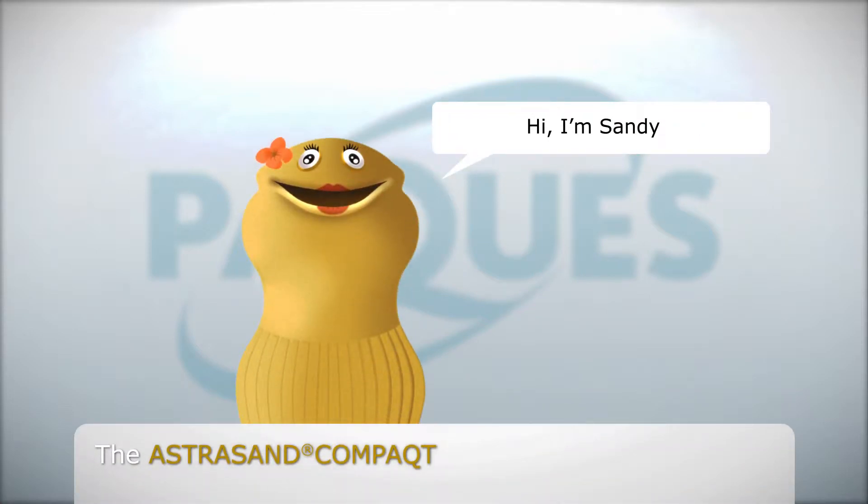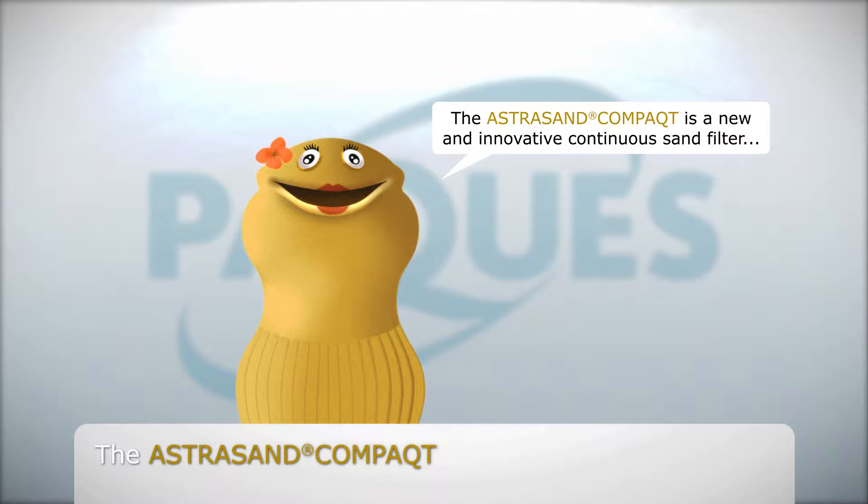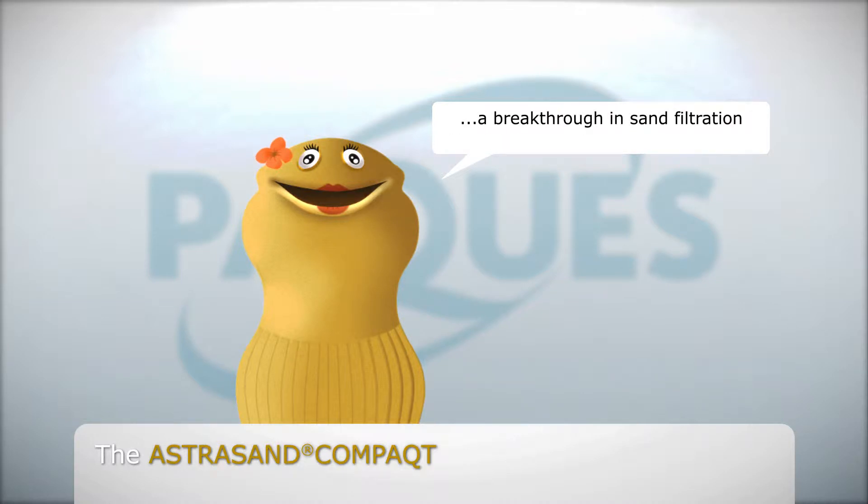Hi, I'm Sandy. With my continuous sand filtration, I polish your wastewater. The Astrosand Compact is a new and innovative continuous sand filter — a breakthrough in sand filtration. With the lowest upfront investment and operating costs, the Astrosand Compact delivers a highly efficient and reliable sand filtration system.